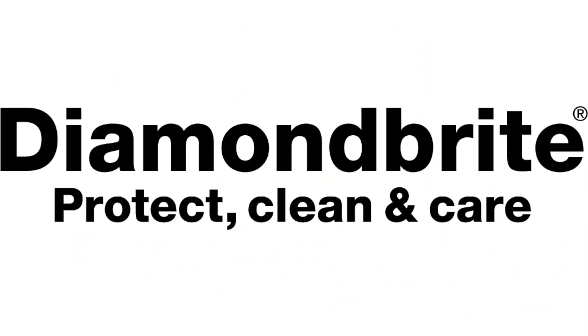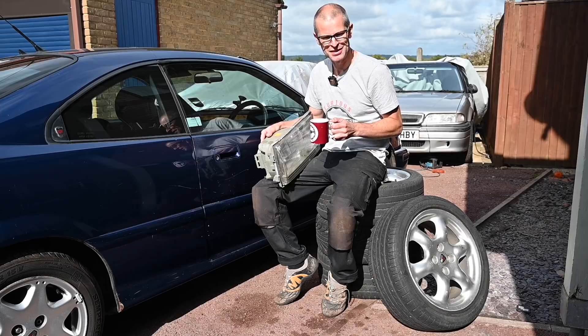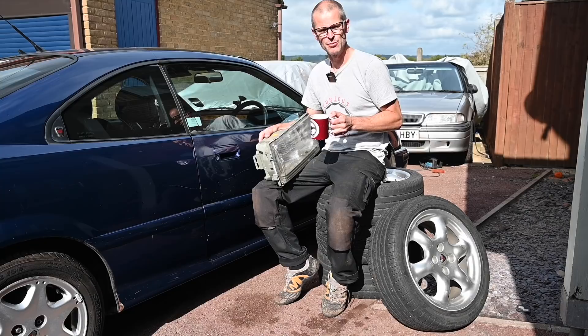Hello, welcome back to Furious Driving. Today we're doing a little bit with the Rover Tomcat, which I've just poured tea over. Now you may remember the last time we did anything with the convertible, the other R8 — we decided to nickname him Quentin, as in Tarantino, because he is the hateful 8.